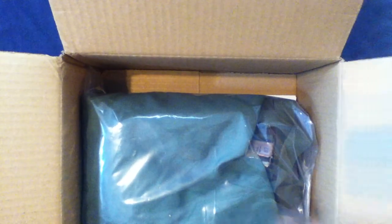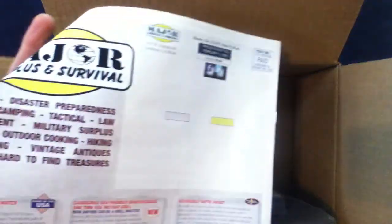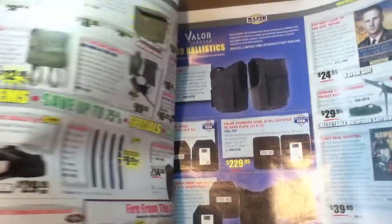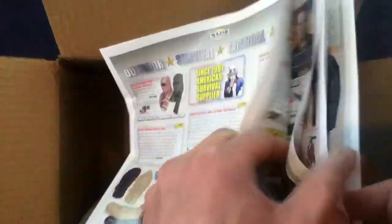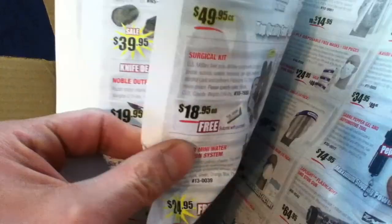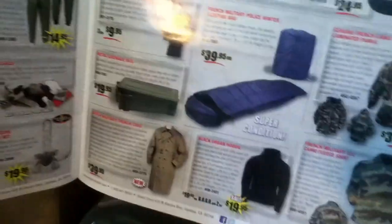Looks like we have — just so you know — this is the January 2021 flyer. Some of you might have already seen it, but it's multi-page; I'll quickly flip through real quick. They always have, like I say, a variety of items: clothing, gear, larger items for surviving, and interest items as well.